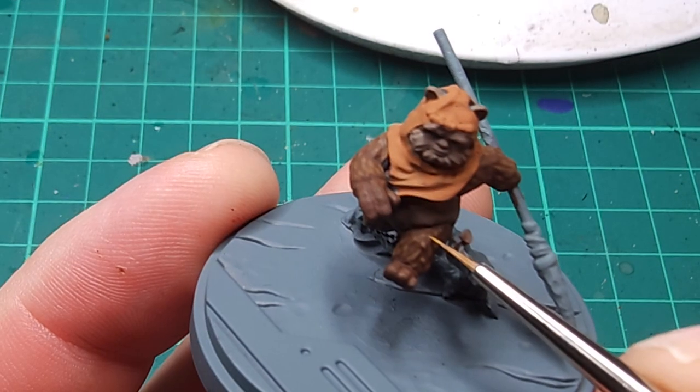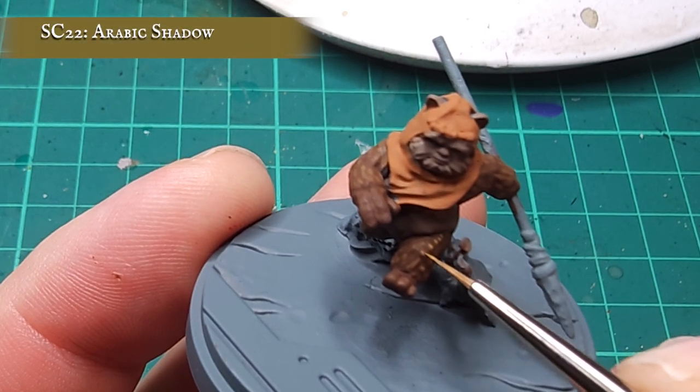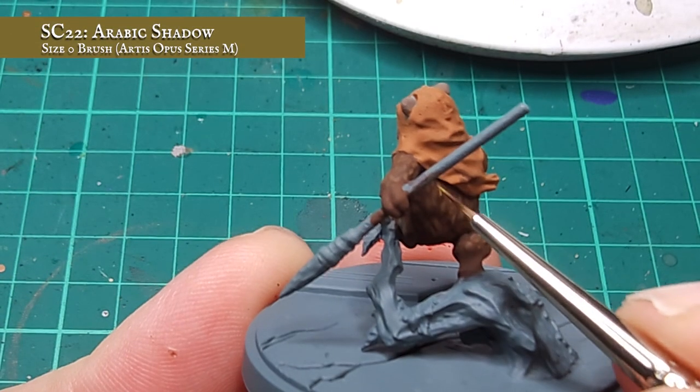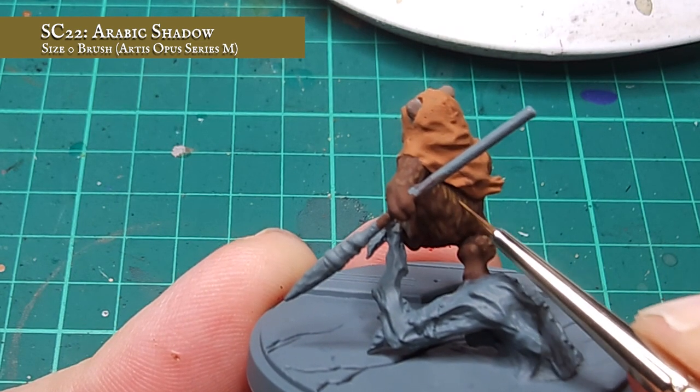Now I'm happy with how Wicket's fur is coming along. My initial post-shade layer is in place, now it's time to raise the tone slightly. To do this, I'll be using Arabic Shadow and pretty much going over the fur again, using the Bosch Chestnut layer as a guideline. I'm keeping a much finer point on my brush here, to try and be as precise as I possibly can be.